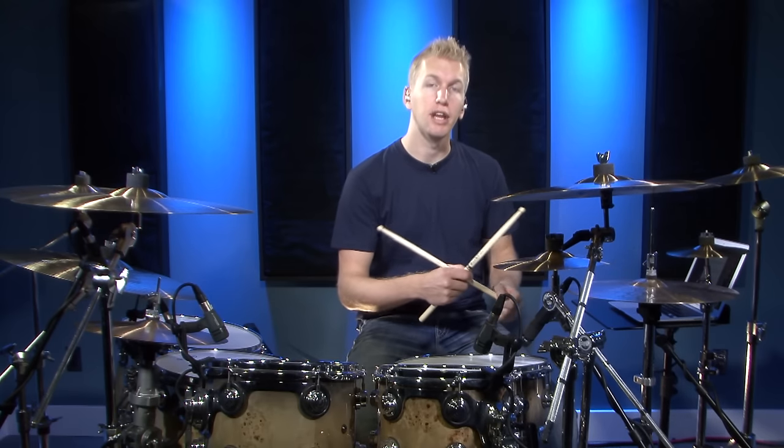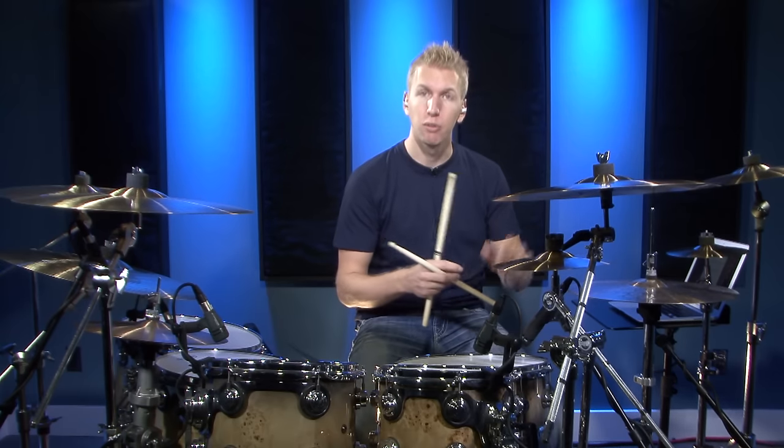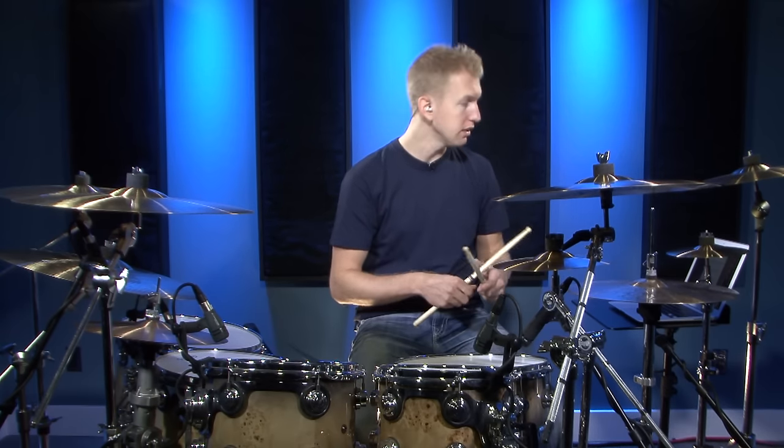I just want you to know that before we get into it — look at the sheet music, take note of exactly when the hi-hat is opening and then exactly when it's supposed to be closed. The plus sign means when you hit that hi-hat stroke it's supposed to be closed again. Simple as that.